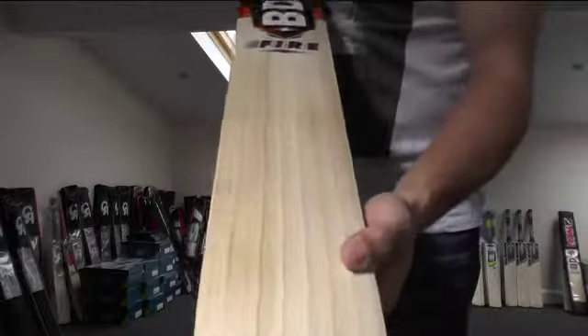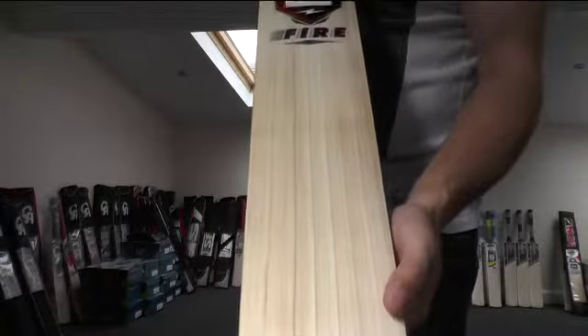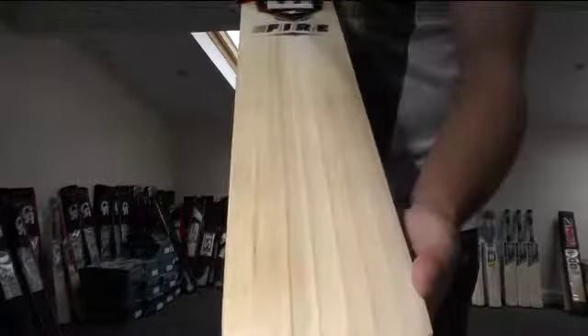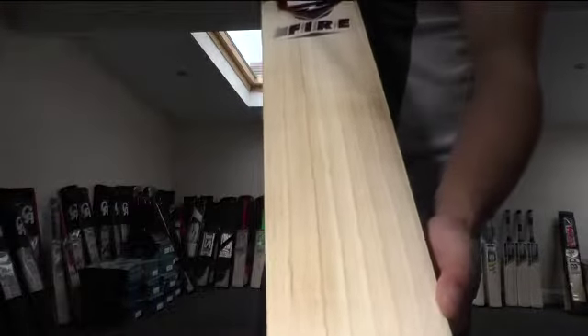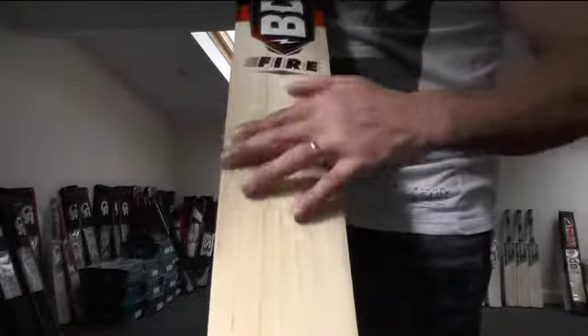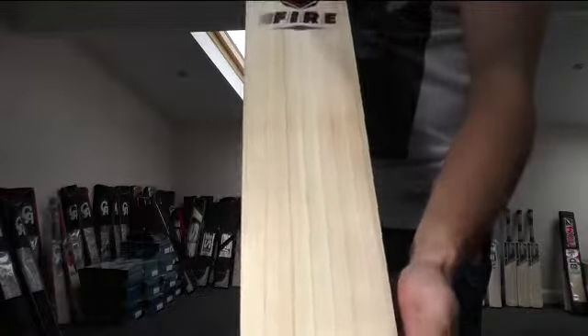You're getting 10 grains. They're very straight, evenly spaced grains. You've got some slight discolouration to the willow. These bats come with a natural wax finish but you're getting a little bit of discolouration down this side. But other than that it's a lovely looking bat.